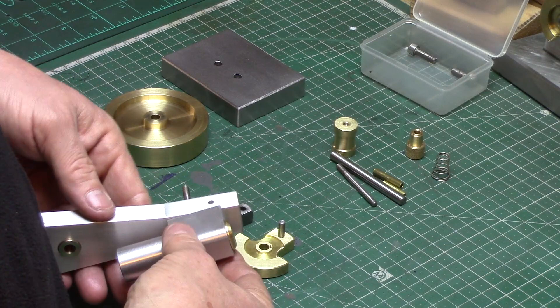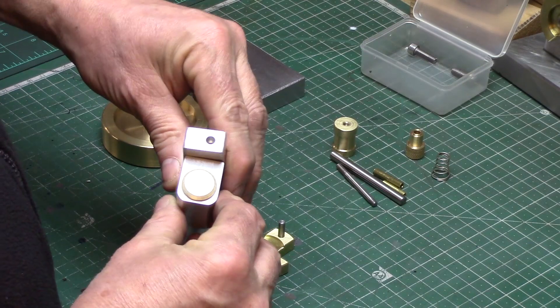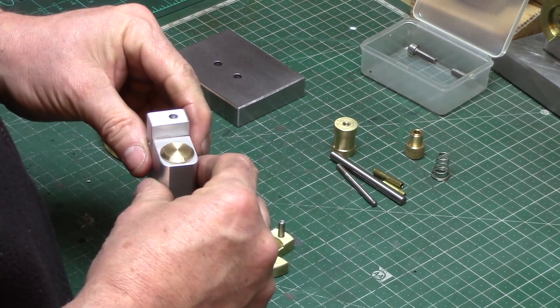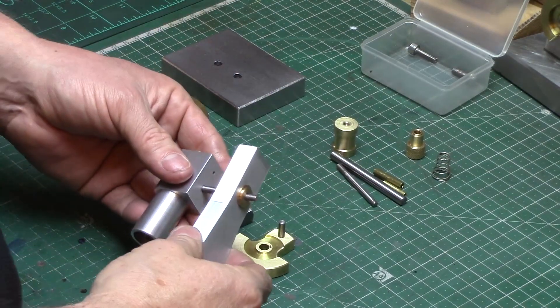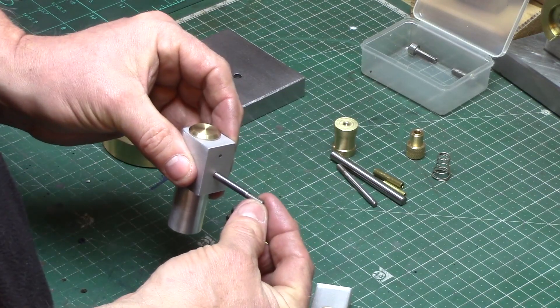When the pivot rod is inserted and pinched up, you may find that the cylinder doesn't sit perfectly square. This is because the thread depth in the cylinder block is quite shallow. If the thread is backed off a little, you will see that there is now some movement side to side, so I will use this to our advantage to set the pin square.